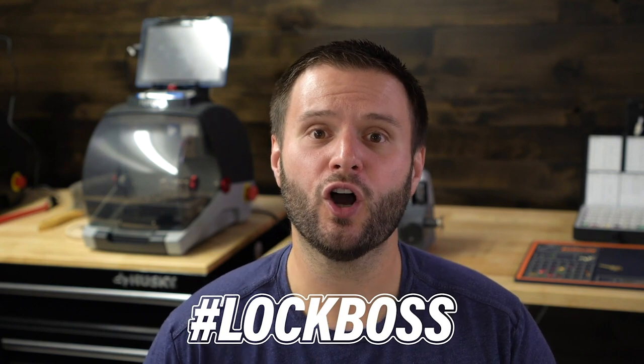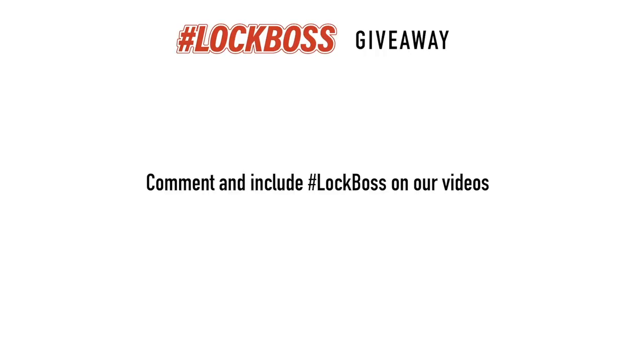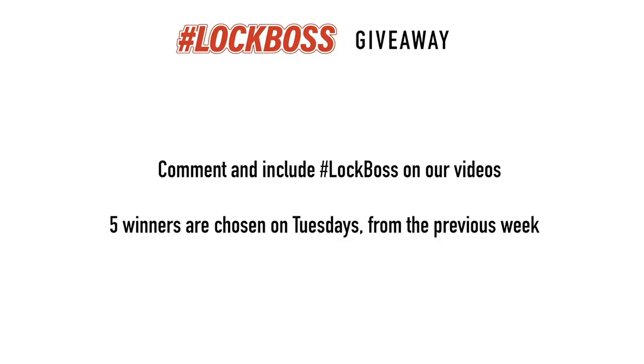Since you just watched this video, I'm guessing that you work with locks and keys. And to us at CLK Supplies, that makes you a lock boss, and we want to hook you up. Every week, join the conversation and comment on our posts and videos and include the hashtag lock boss. Every Tuesday we choose five winners from the previous week and are going to hook you up with all sorts of prizes, including gear, tools, supplies, maybe a key machine — we might even buy you lunch. So if you're a lock boss, join us every week to learn, grow, and win.